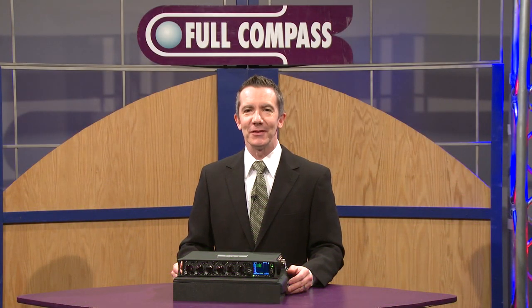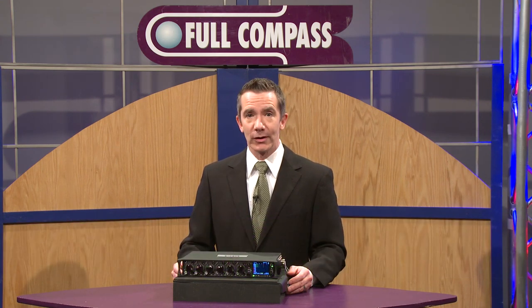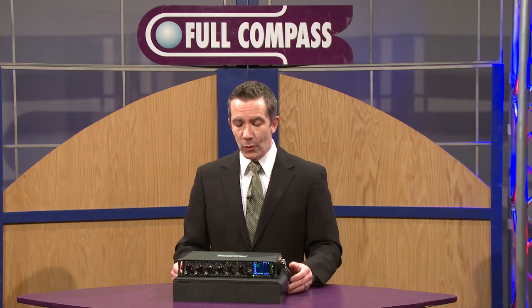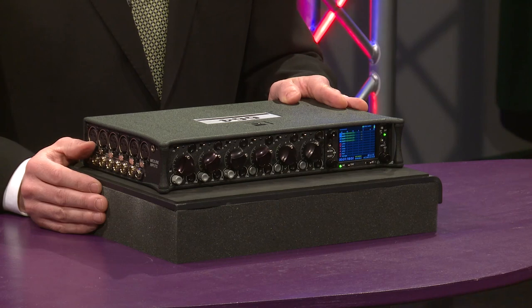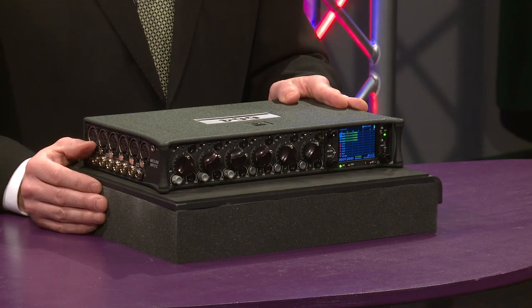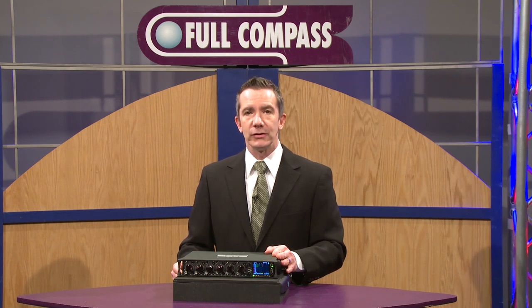Hi, I'm Pat McConnell with Sound Devices and I'm here at Full Compass today to introduce you to our 664 field mixer and recorder. Our 664 has been one of our most popular products that we've brought to market to date. This is a field recorder that's designed for use in very rugged environments and live production audio for sound for picture.